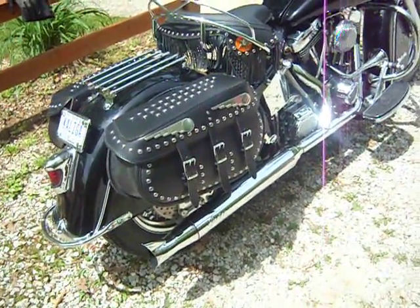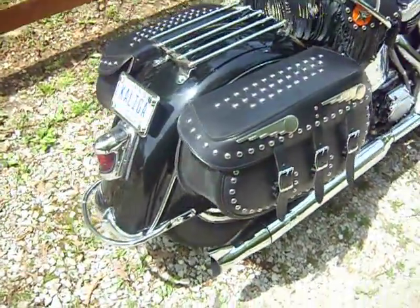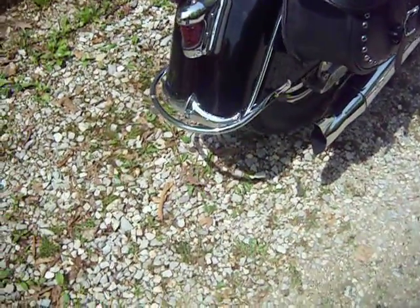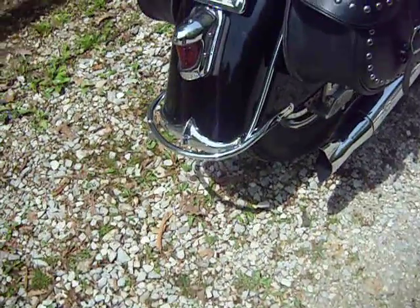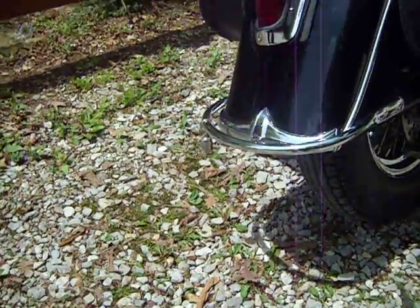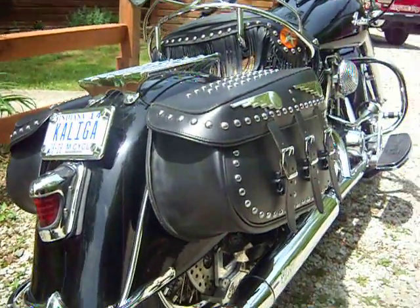I basically took it apart and got rid of a lot of the stock things. I put the early vintage Indian fender trim on the front and rear and the little chrome bumper down low. Went with a beehive taillight instead of the big goofy looking taillight and turn signal assembly.